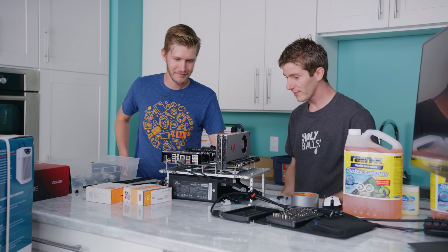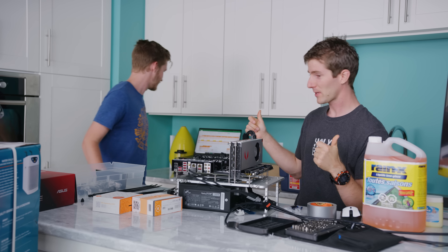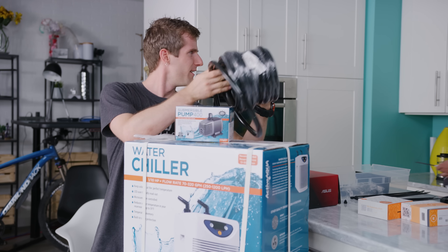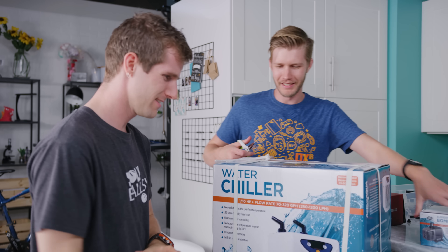First order of business is to make sure all of our hardware actually works. So do I get to unbox the chiller? Sure, go for it. One-tenth of a horsepower. I could get into that. That seems like a good thing.